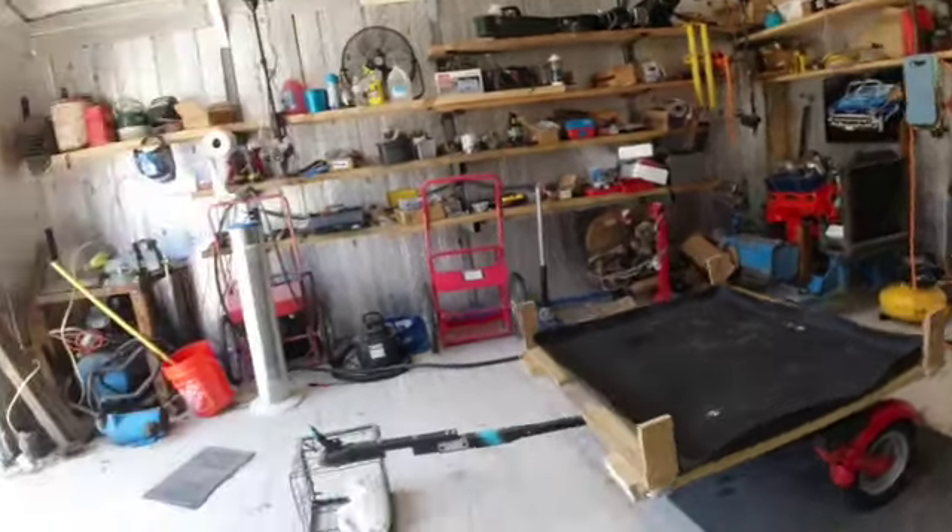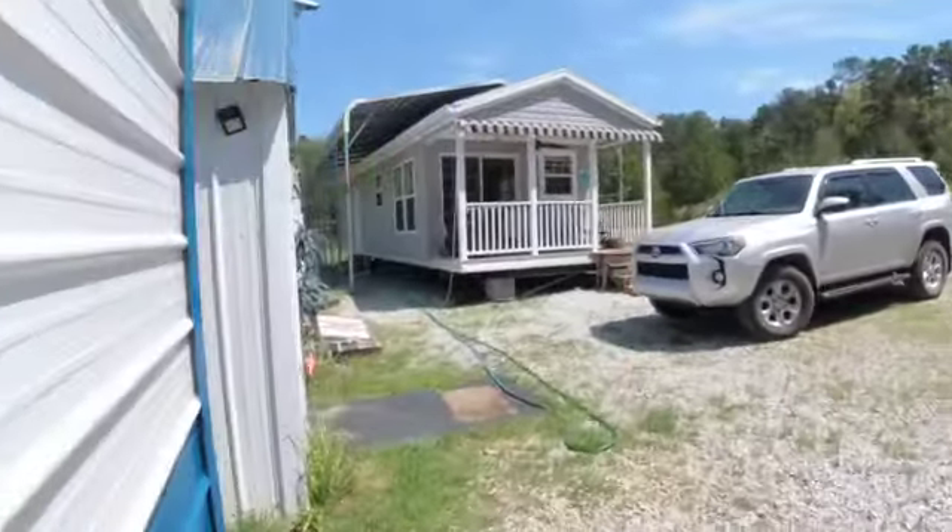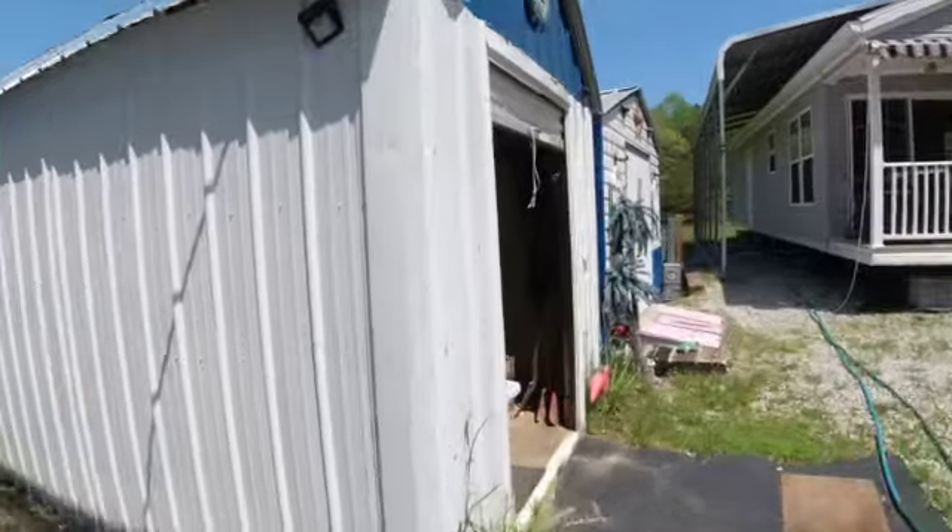My dirt man is still hauling. He's going to bring a tractor over here at some point and do some tractor work with what he's brought.